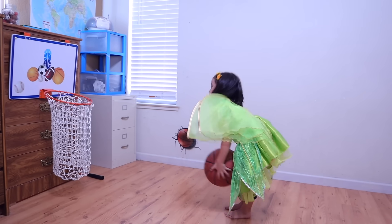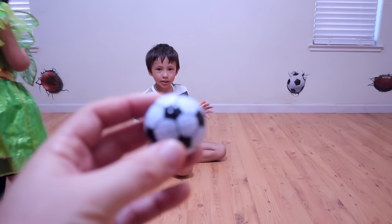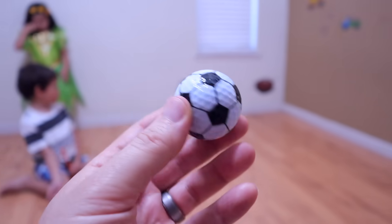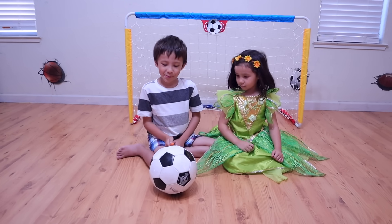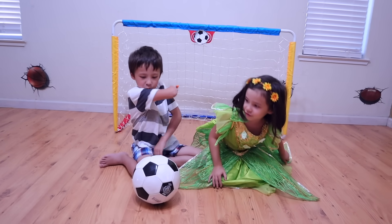Do swing dogs. Soccer ball. Throw it to me. Here you go. Biffy, Biffy, Boom! Whoa, that's a real soccer ball. And a real net!